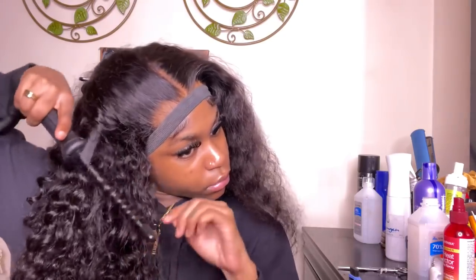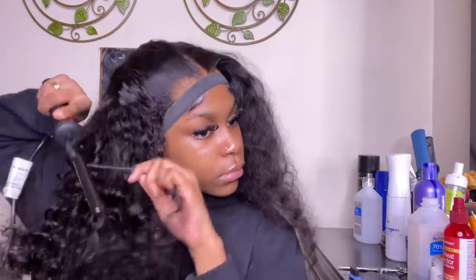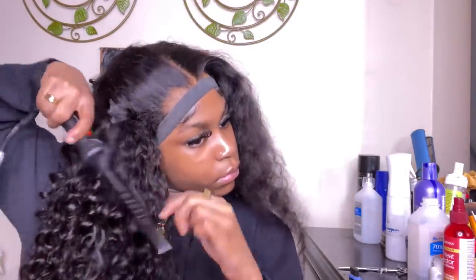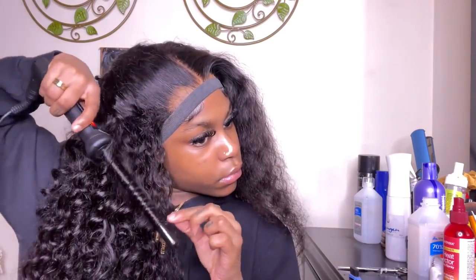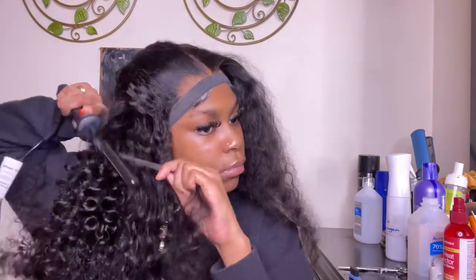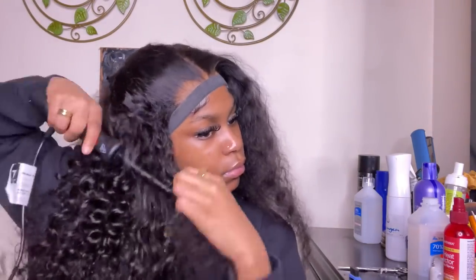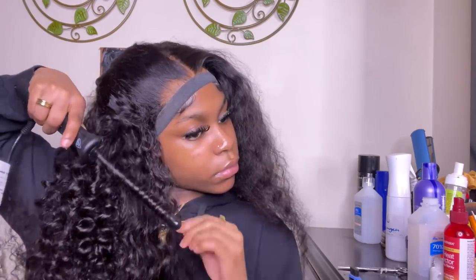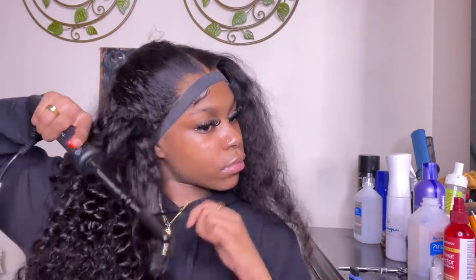The brand is spelled T-Y-C-H-E — I'm not sure exactly how it's pronounced — but this is a half-inch wand curler. It's a straight one, it doesn't have that cone-type build to it. This was my second time ever doing wand curls and my first time doing it with this size, so they didn't come out as clean as I wanted, but it wasn't bad at all.